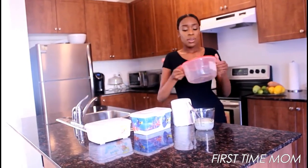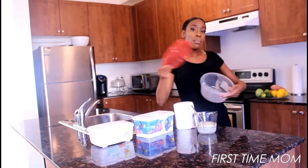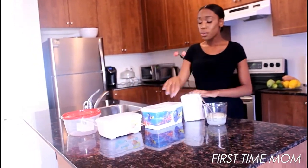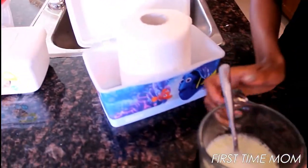Or you can use a Tupperware container — just do a little incision in the top with a box cutter and then you can pull out your baby wipes, or you can open and close it. So what I'm gonna do now is get the container ready and put our paper towel in there.